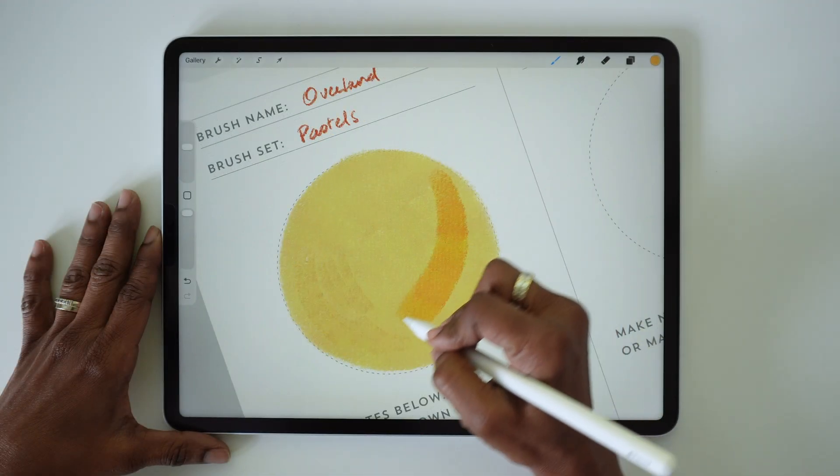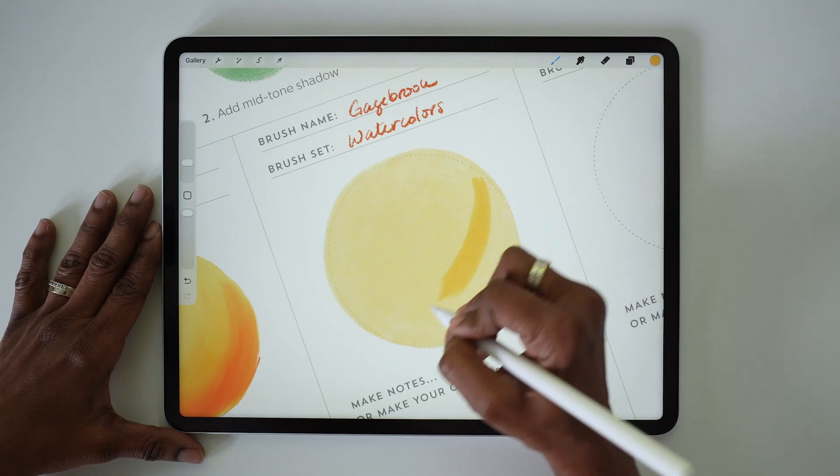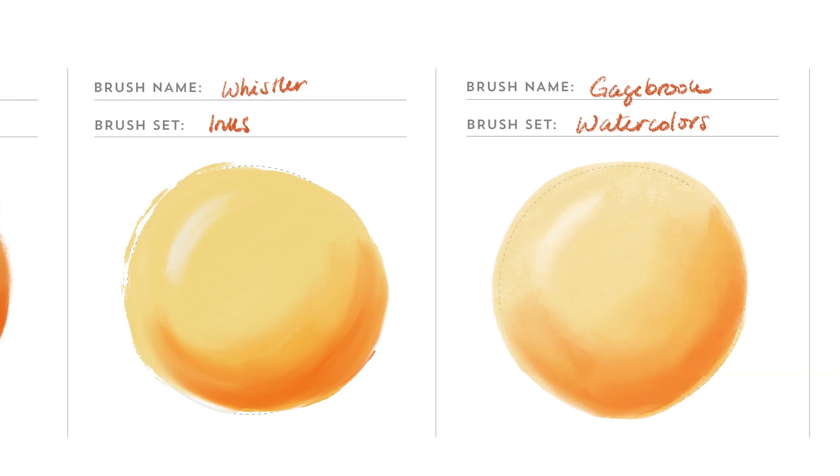If you want to take your brush explorations even further, I've also included a brush comparison worksheet so you can quickly review and compare the performance of multiple brushes using the same simple drawing.